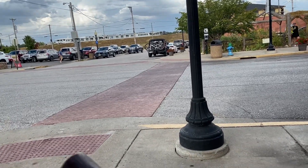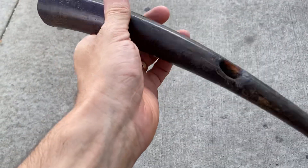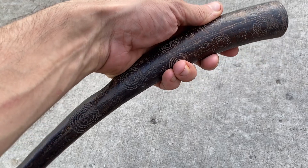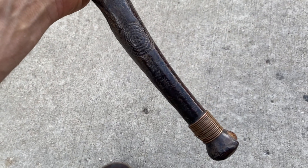There it is — first time on YouTube, an African Oliphant blown live on television.